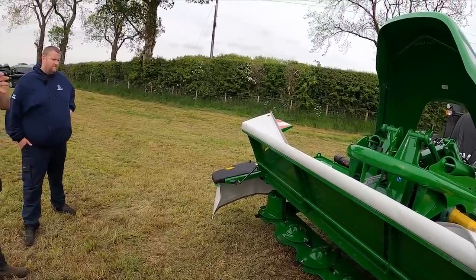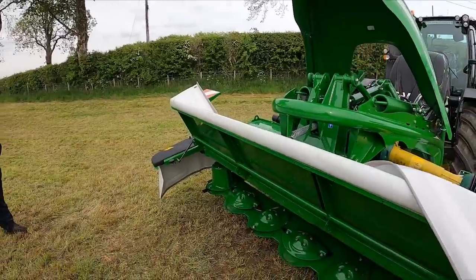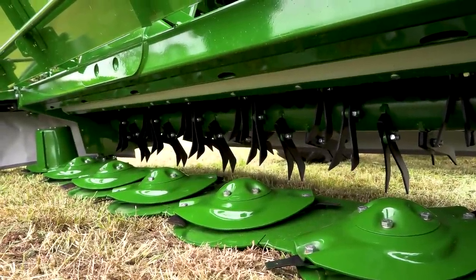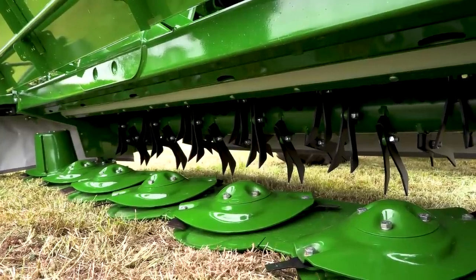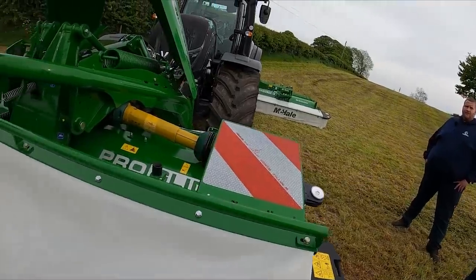If she does shear a key, what's the turnaround to get her going? You're talking roughly 15 to 20 minutes — a 19mm socket, lift off the cap, lift up your disc. It's doable in the field, 19mm spanner is all you need. It's just designed for mowing grass, to get grass mowed without too much hassle, without any drama.